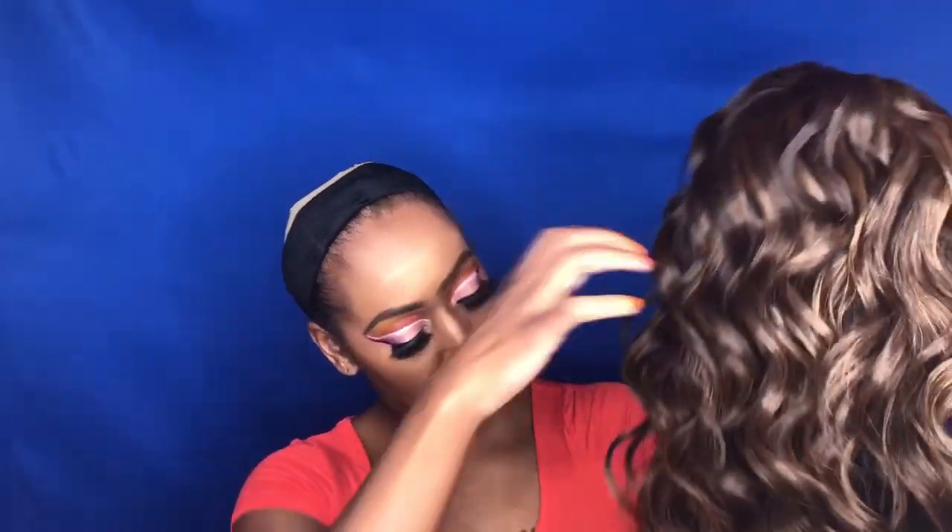This is the lace area — it doesn't really look that bad. I may not have to do too much work, but we'll see when I get her on. I'm loving the texture of this, y'all. It's really soft, not silky, but really soft. And I'm not seeing any shedding as I'm running my fingers through it. This is nice.